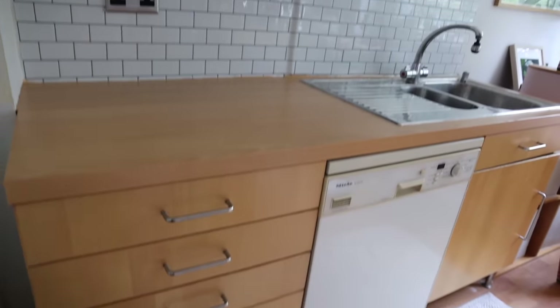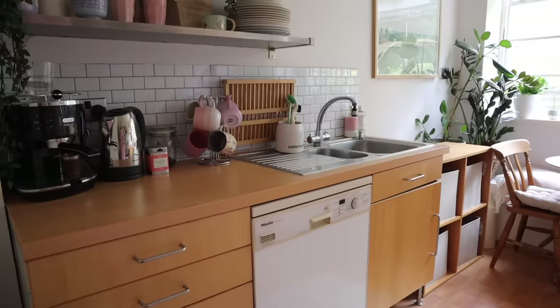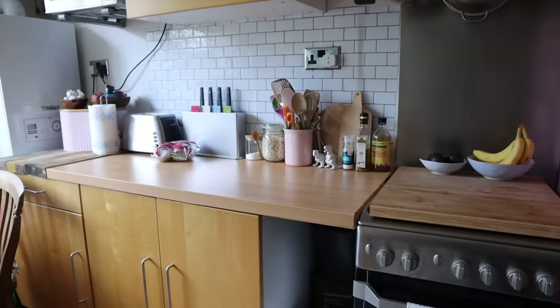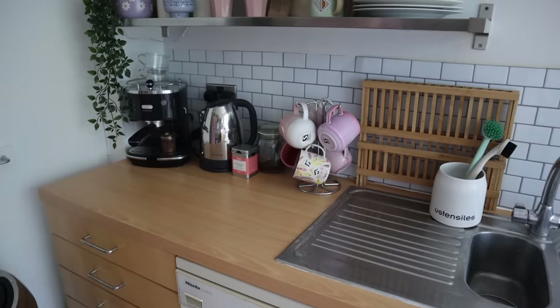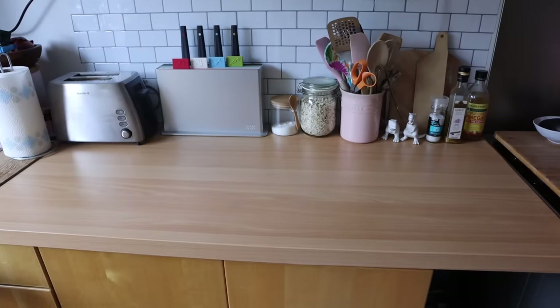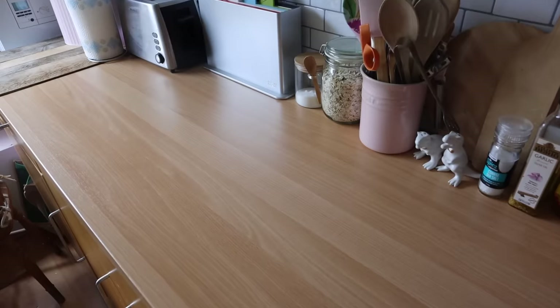That was actually so easy to do — I'm really impressed. The thing that took longest was being really pedantic and nitpicky about cutting around the sink and folding over the edges to make sure there were no air bubbles. I'll be honest, I thought it was going to look a little bit cheap, but in comparison to the somewhat cheap cabinets already in here it looks about the same.